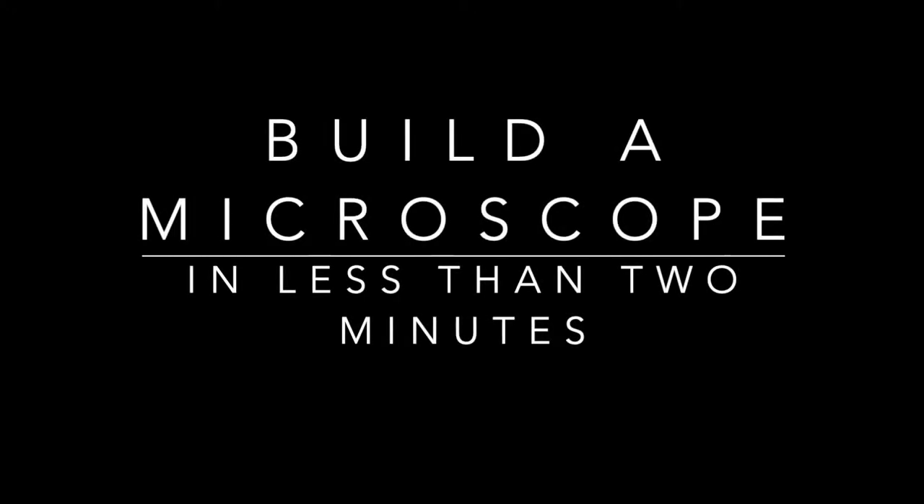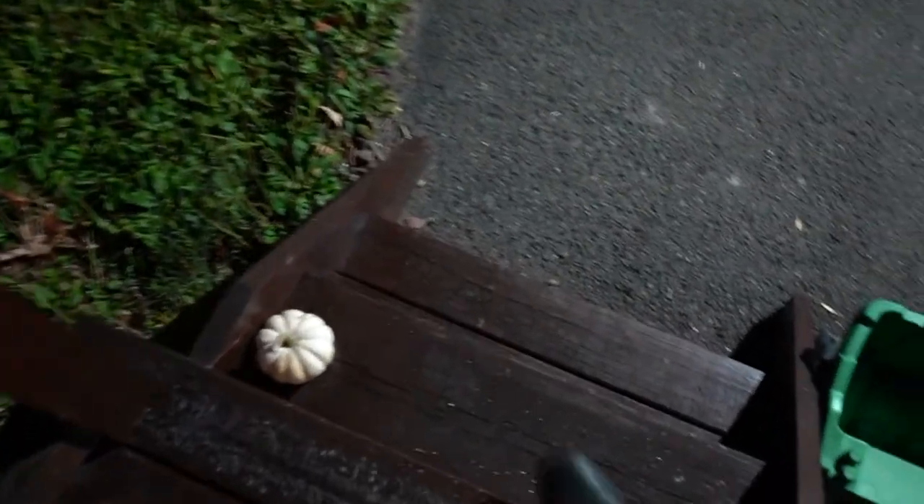So today, in less than two minutes, I'm going to teach you how to build a microscope out of your cell phone.